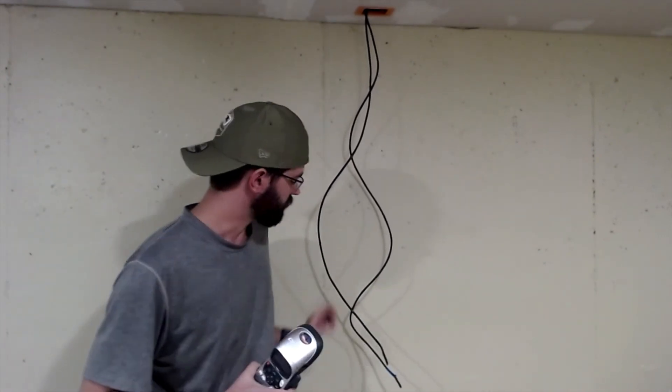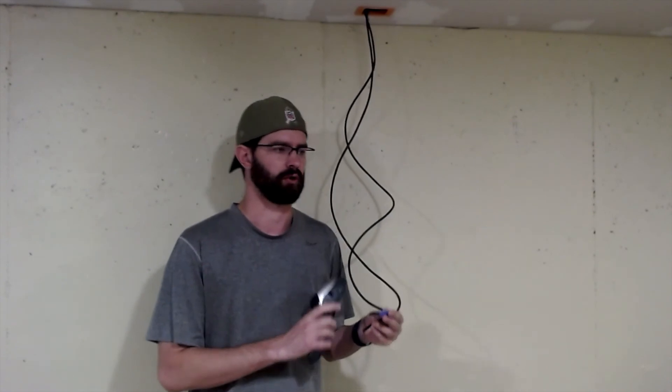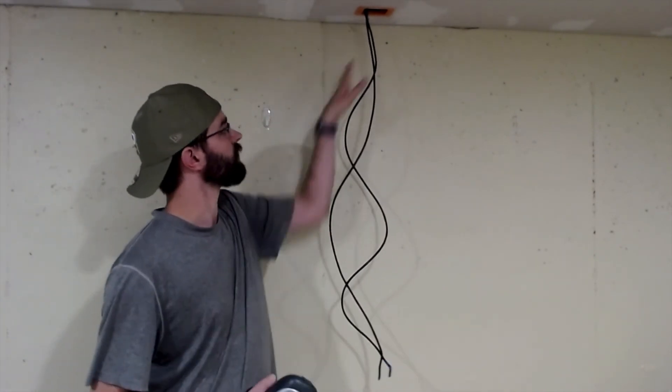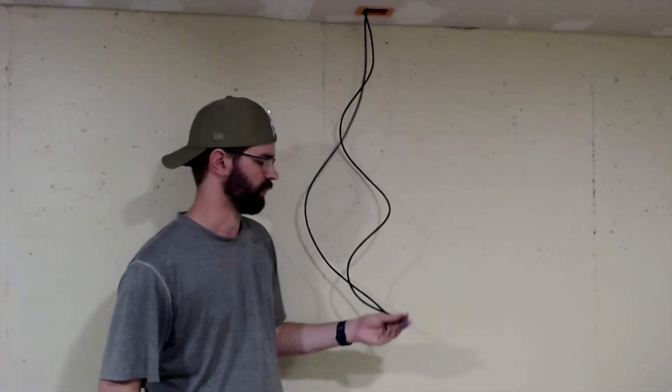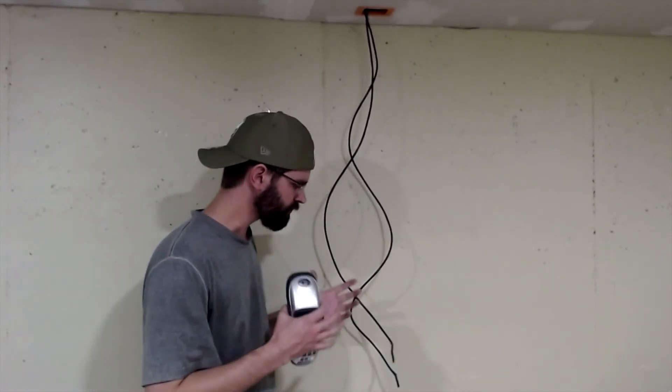Another handy tool to have is some sort of label printer. It's great because you can label things like 'basement living room one' or 'game room one' — whatever you want to call the room — and number them one or two, or use north, south, east, west. You can label them at the back and also on the face plate when you put it up. That way it's easier to know what you're looking at when it comes time to troubleshoot. Even if you don't have a label maker, just get a Sharpie and write on the cable.